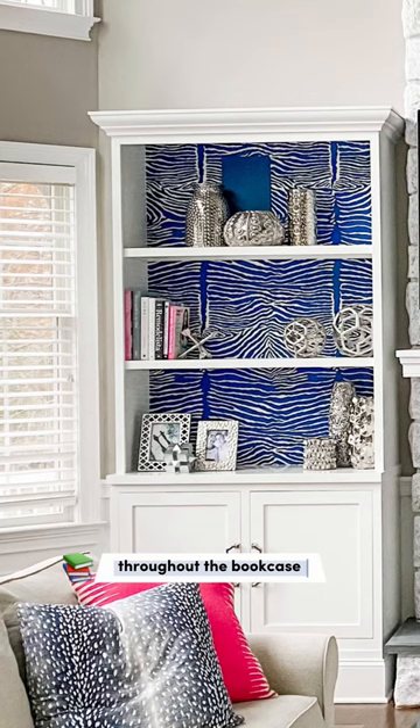Tip three: choose your accessories wisely. Pick a pop color that's going to be consistent throughout the bookcase. Make sure that everything feels balanced and keep some space empty.